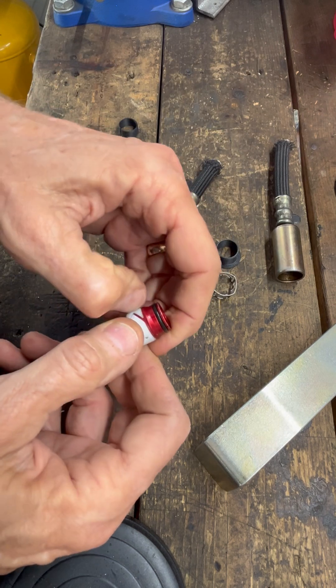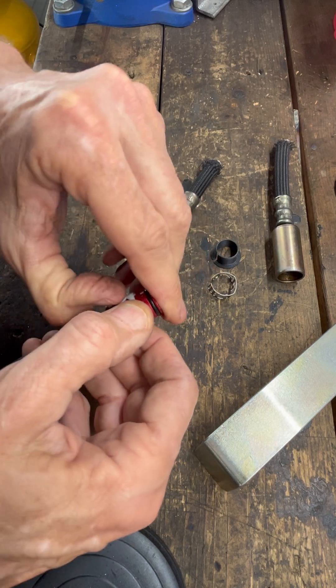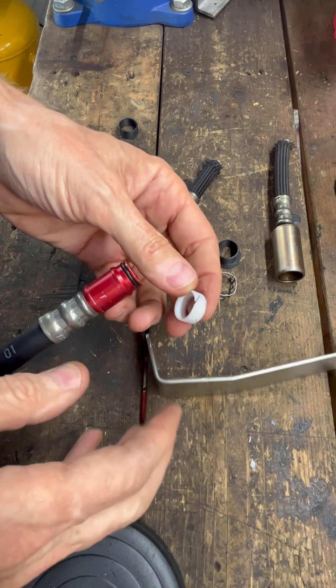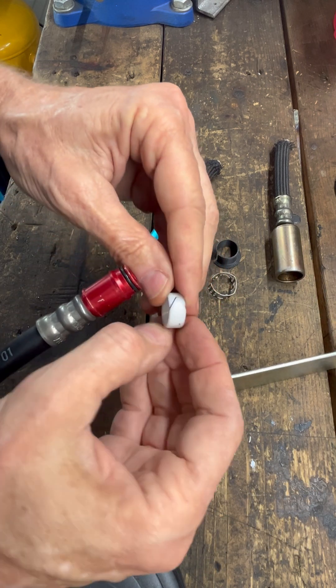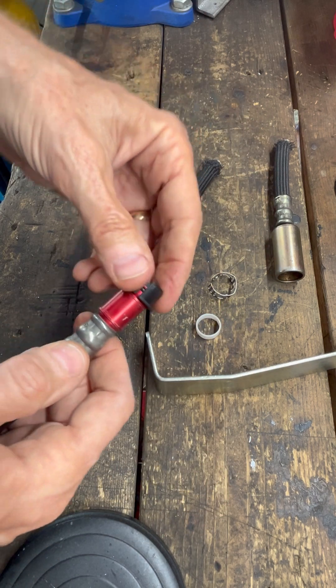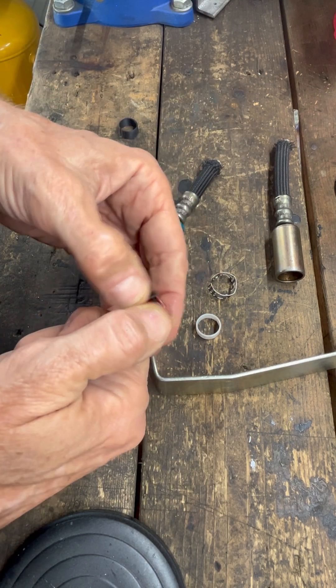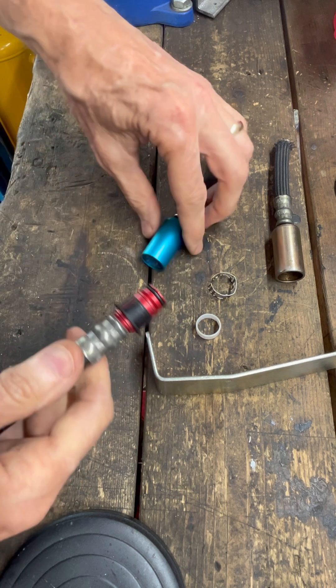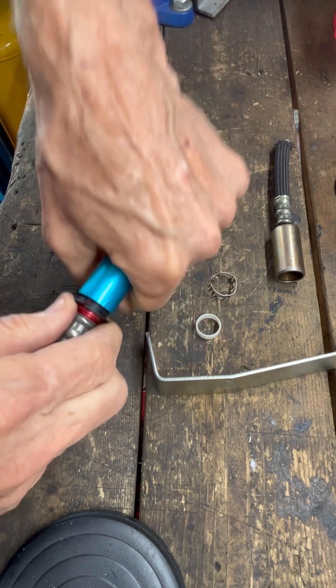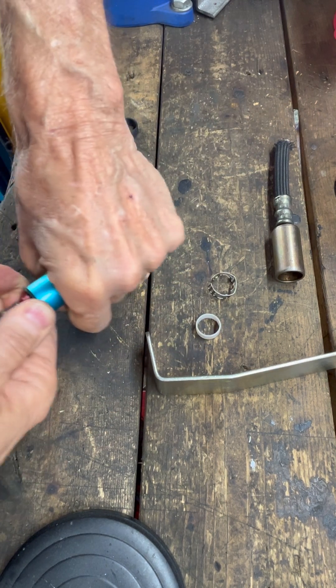These little Teflon rings are so soft that they get beat up. If you don't have a nice tool like this and you use a screwdriver like I used to, it really mangles up that edge. So I printed up with a 3D printer some rings like this with a flange on it that seems to work without a tool.